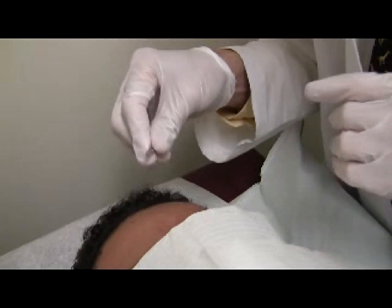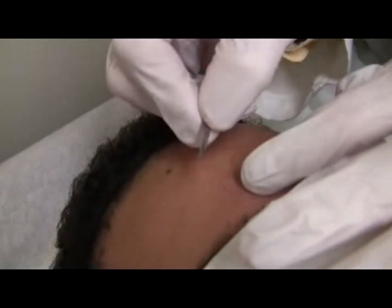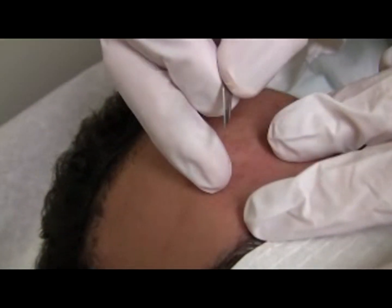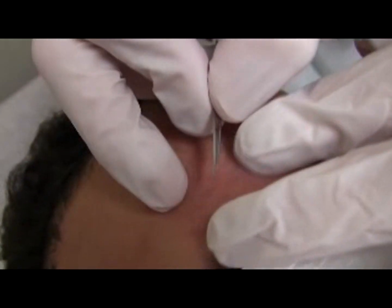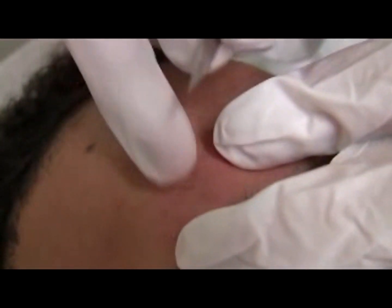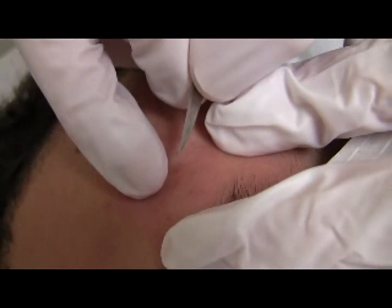Stabilize the target lesion with the left index finger. As a general principle for doing procedures, you want to always stretch the skin out and pull opposite to the direction of where the blade is going. I've now stabilized the lesion.